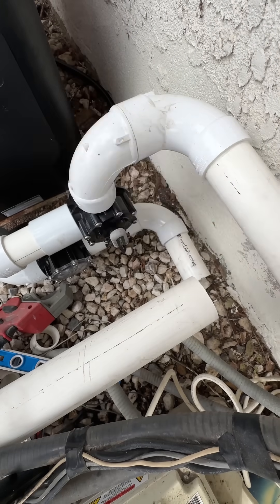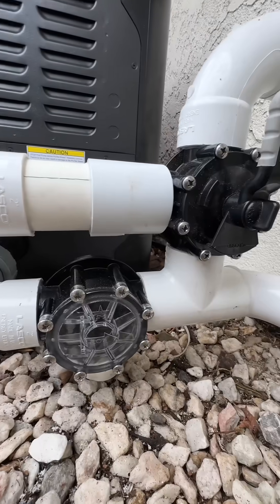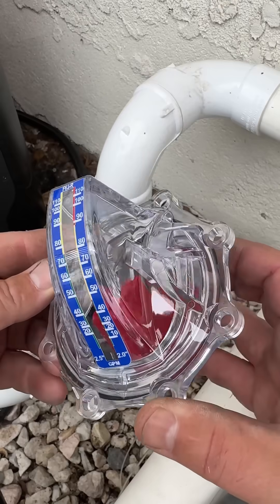There's a ton of examples of heater bypasses on social media, and I think 99% of them are all wrong. Here's the truth: without a flow metering device like this, you're guessing the flow rates, and that's a no-no.